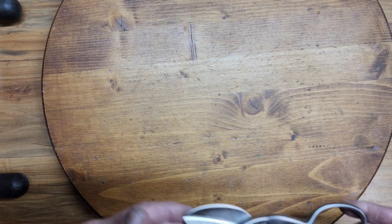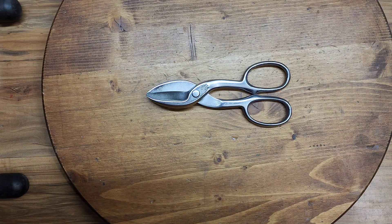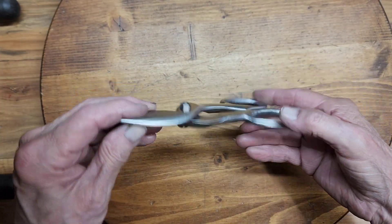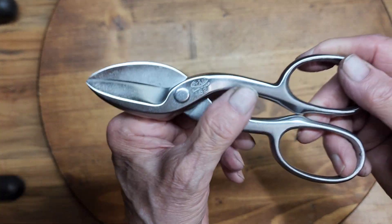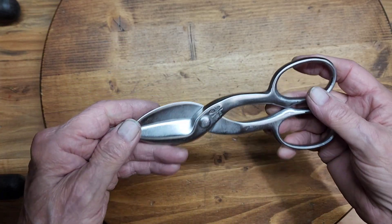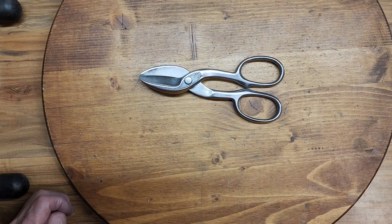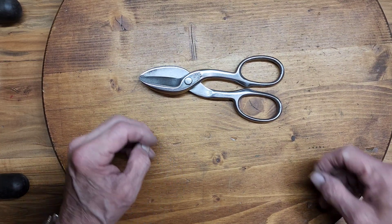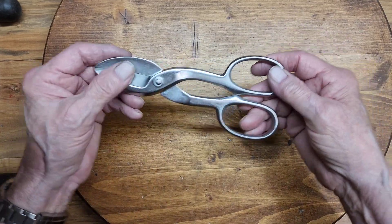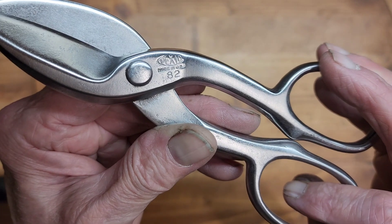The flea market restorations are done. The first one I'm going to show you is this sweet little pair of Pexto shears. While I have some Pexto shears already, the smallest one I have is 12 inches — this comes in at 7 inches, and I thought it would be handy for small projects around the shop. I completely sanded it; there was a lot of pitting on here and of course there was some rust, and I polished it with my fine finishing belt to give it a nice luster and shine.